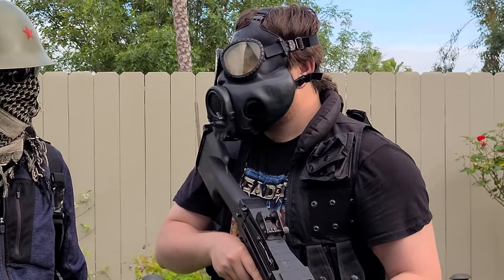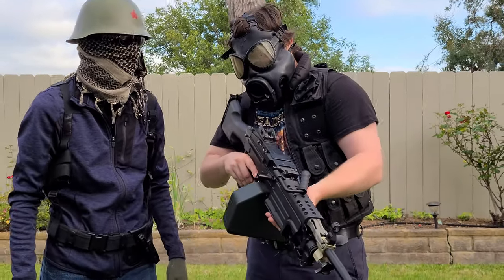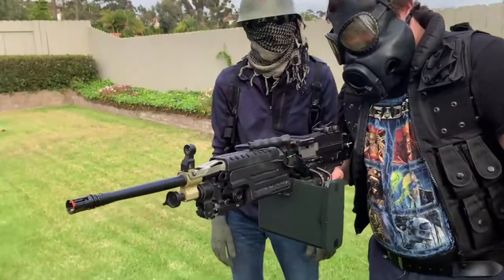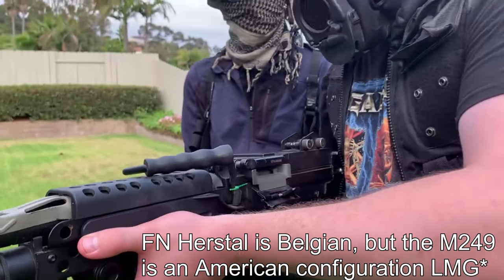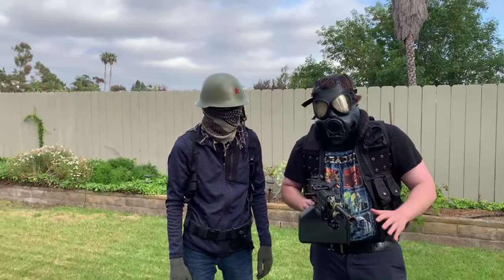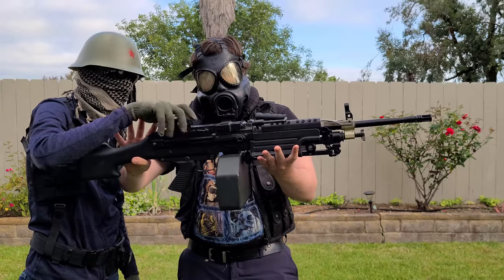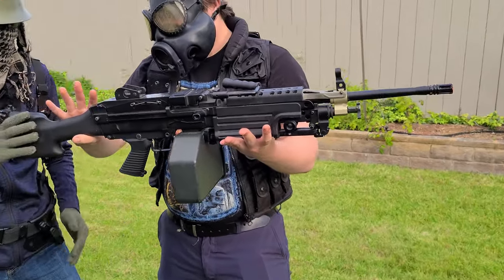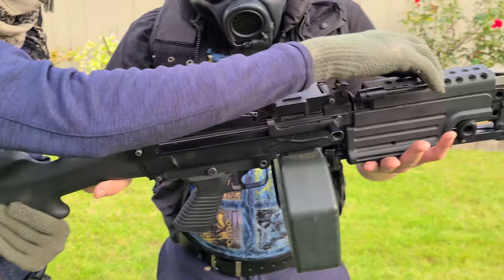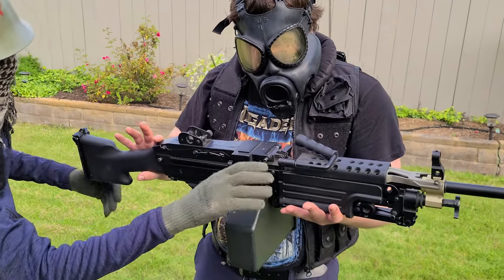There's a featherweight variant which is around six to seven pounds. This one is about ten and a half, maybe pushing eleven pounds, and it sure does feel heavier than that. The entire chassis is metal — the lower part, upper rail, and barrel are completely metal. The only polymer parts are the magazine, the stock, the front top and bottom of the handguard, and part of the quick-change barrel handle. Everything else, including the charging handle, is metal.